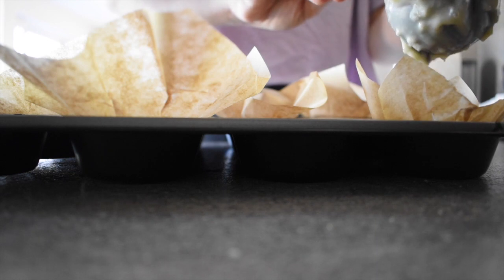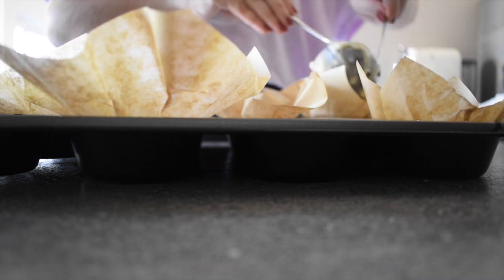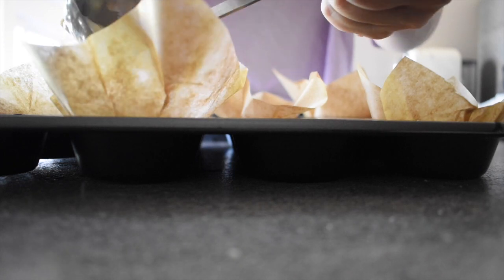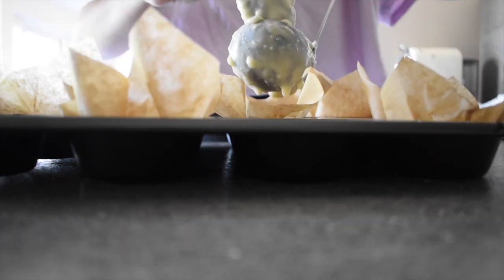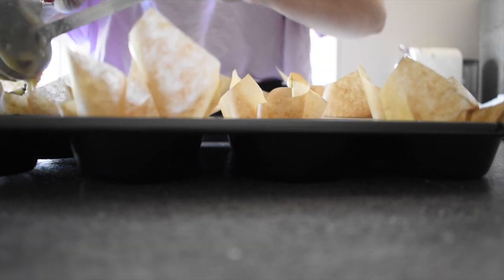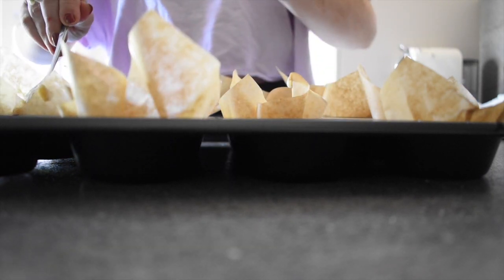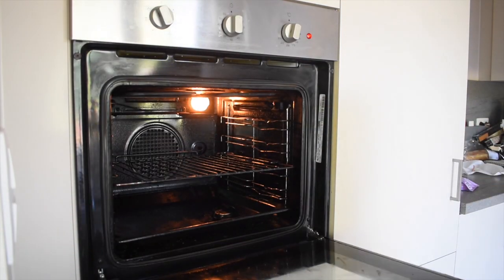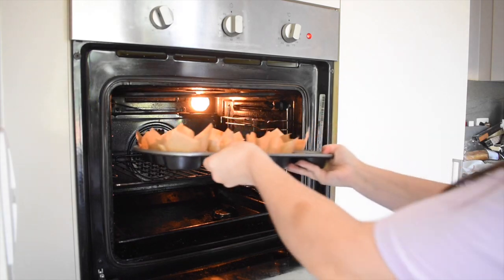Once that's done, you would want to fill your muffin cups two thirds of the way full until all the batter is gone, and then place them in the oven at 200 degrees fan forced for 5 minutes, before lowering the temperature to 170 degrees for a further 20 to 23 minutes.